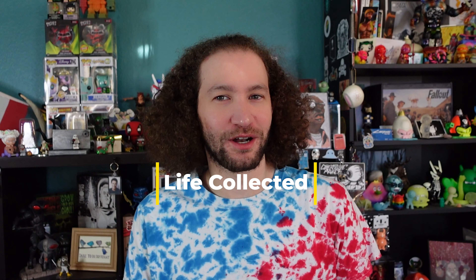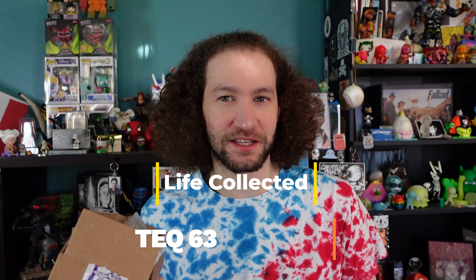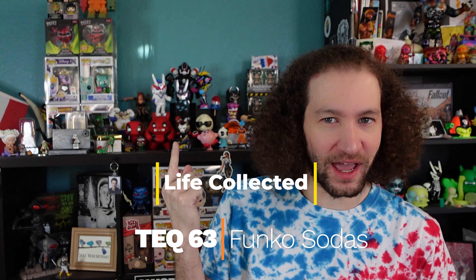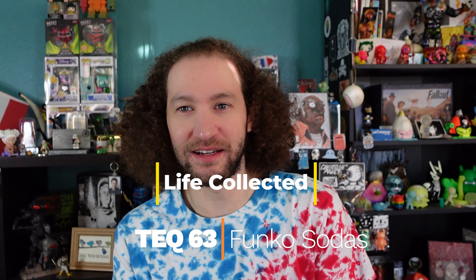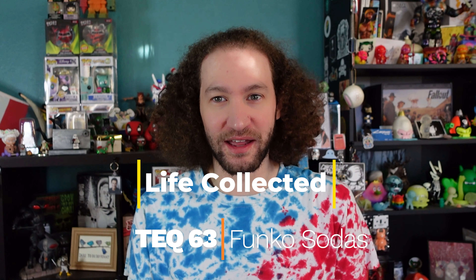Hello, I'm Chris and this is another episode of Life Collected. Today we got something from Martian Toys — another Tech 63 for me, always need to add more of those to my collection, and some more Funko Sodas to be specific. So let's go ahead and show you what's in the Martian Toys box.